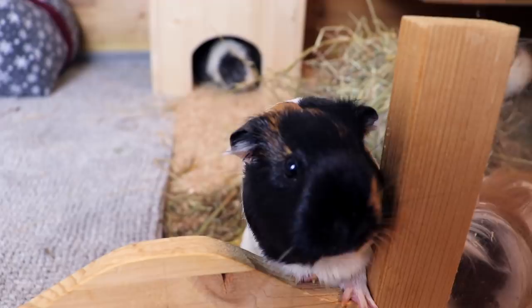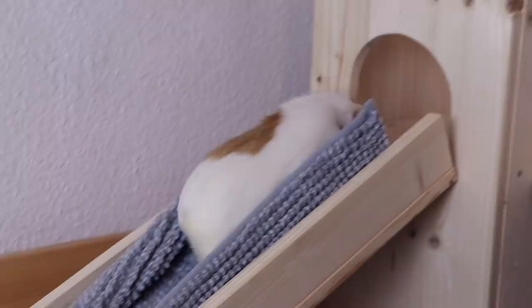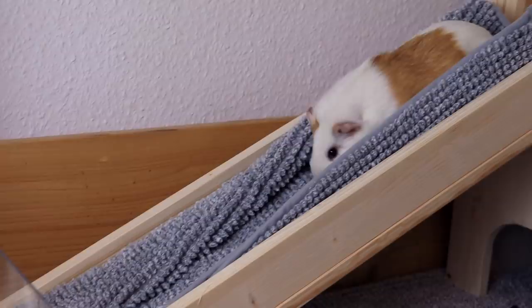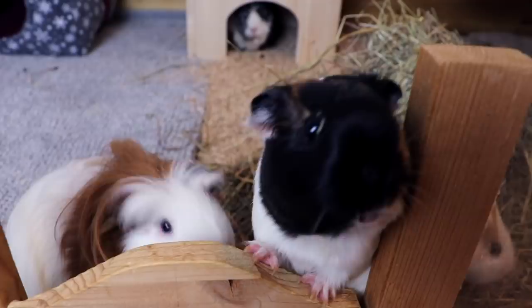I am so excited! I think it is safe to say that Nugget is pretty happy. Nugget is spreading the rumour that there is food!